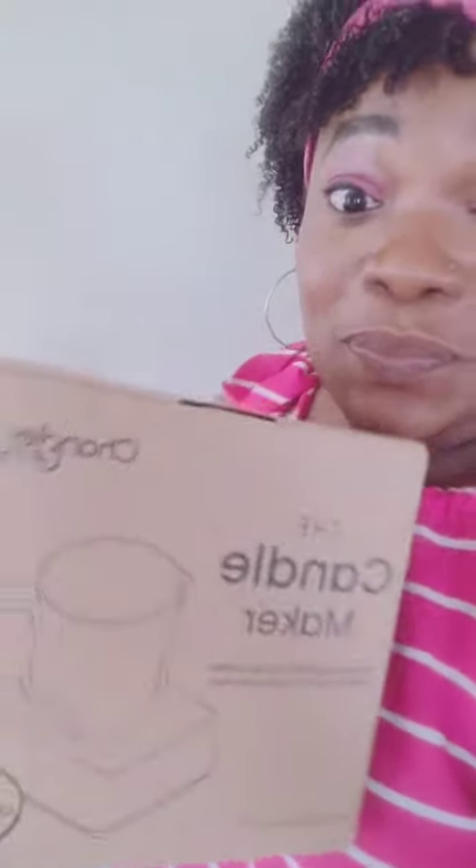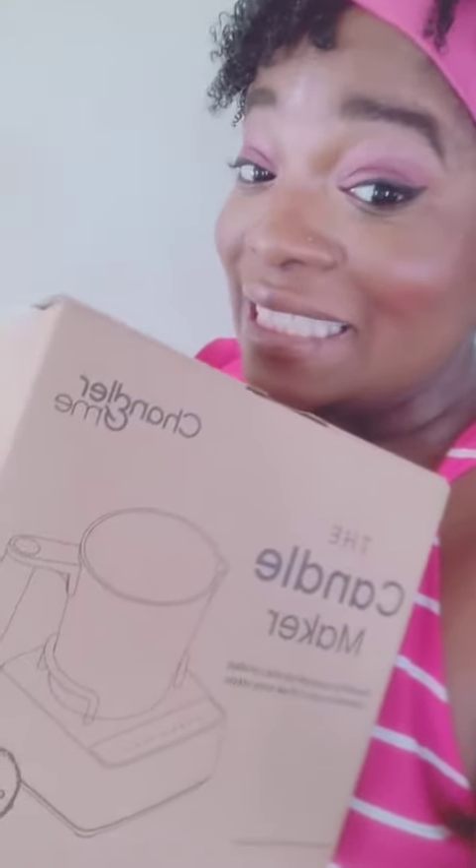Hello everybody — I know I've been a little MIA. I've had so many things going on and I can't wait to show you. Like I said in the last few videos, I've really been into candle making lately, and I actually saw this thing called the Chandler. Guess what came in the mail? It's not sponsored in any way, but this thing is so cool — it's going to make candle making so much easier for a beginner like me, and I'm going to show you exactly how.